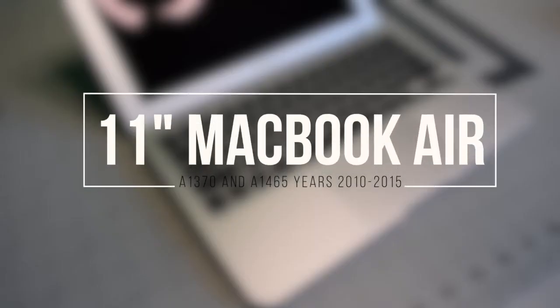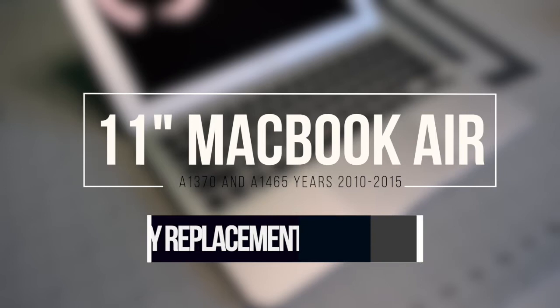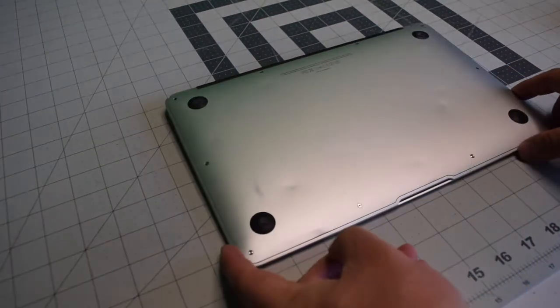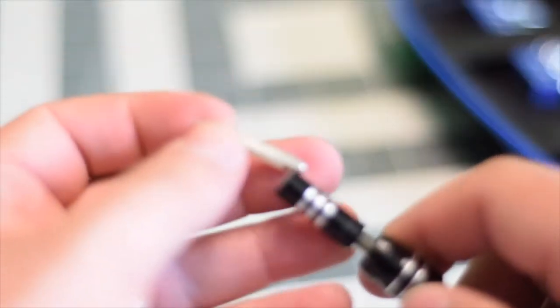11 inch MacBook Air A1370 and A1465, years 2010 through 2015 — battery replacement. Make sure that the Mac is completely powered off, close the lid and flip it over. We're going to need a proprietary Apple star-shaped pentalobe screwdriver bit.